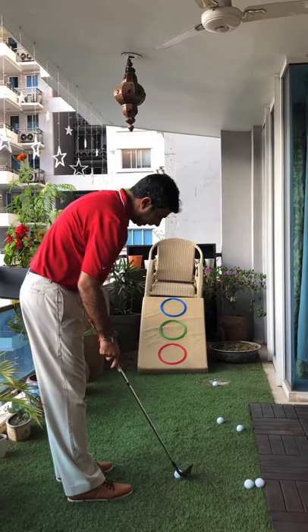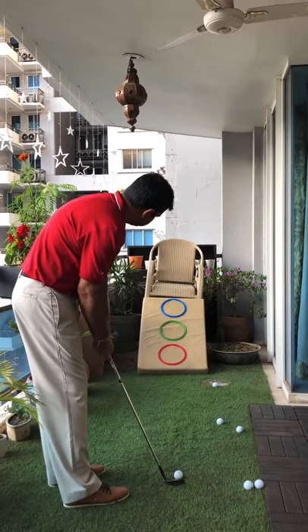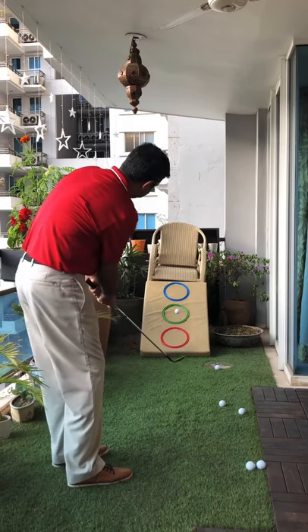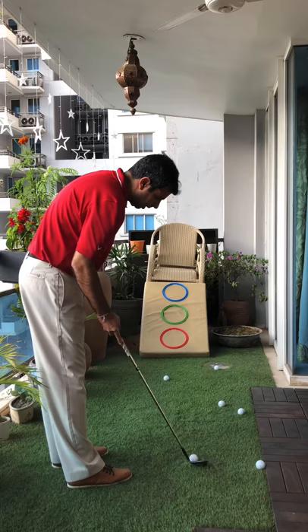That's just to the right but it's the right height. Now let's go to the green one — I'm going to open my clock face a little bit. There you go, that's the center of the green one.